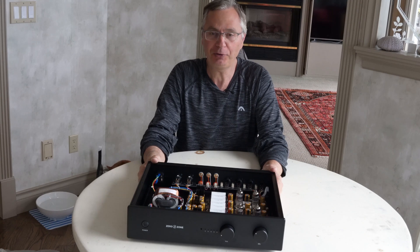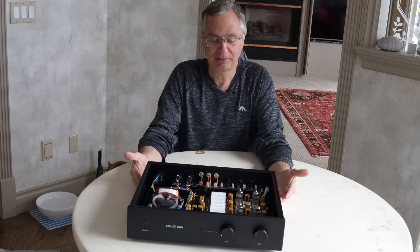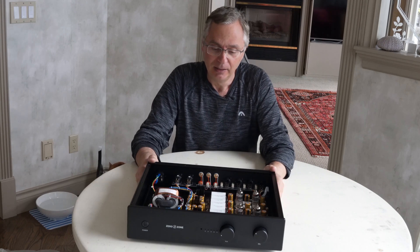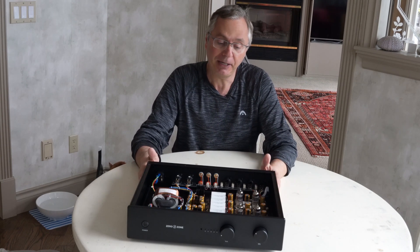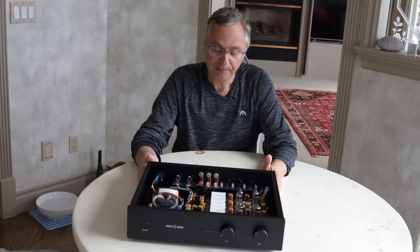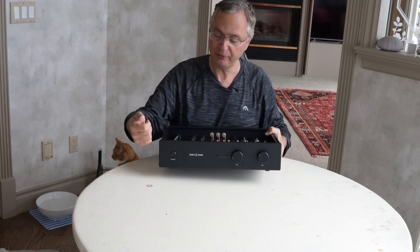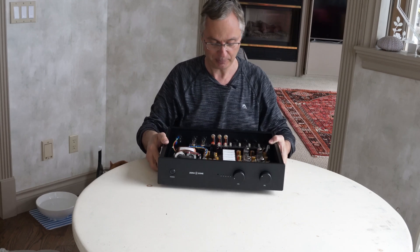I always was wondering what do these things sound like, and I'm probably thinking you're wondering the same. Some of them have pretty cool designs and are well built — but do they actually sound good? I did a lot of research and I liked this particular one. It's by Zero Zone and it comes with a little remote control so you can control the volume and the inputs, which is not bad.